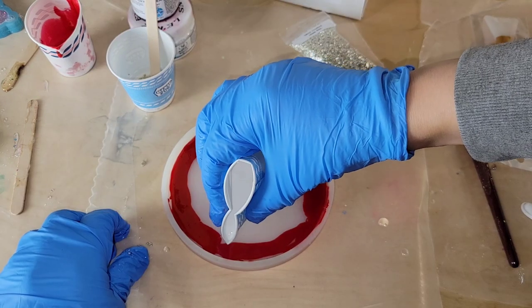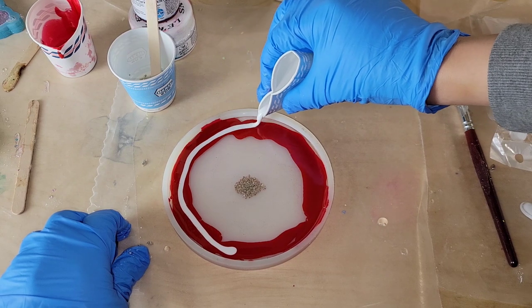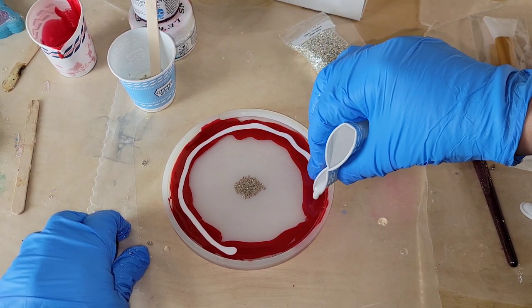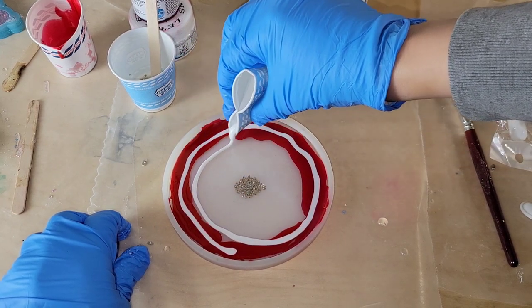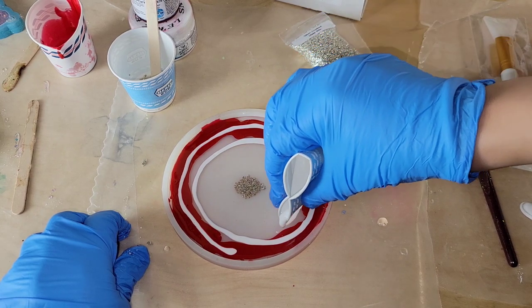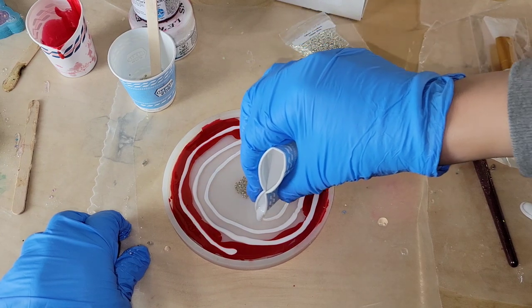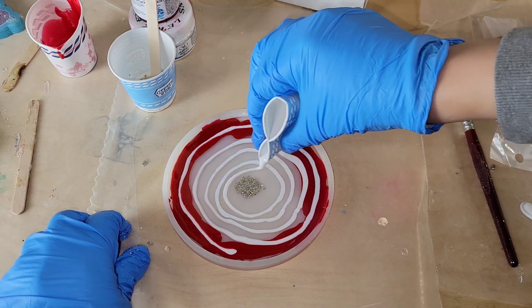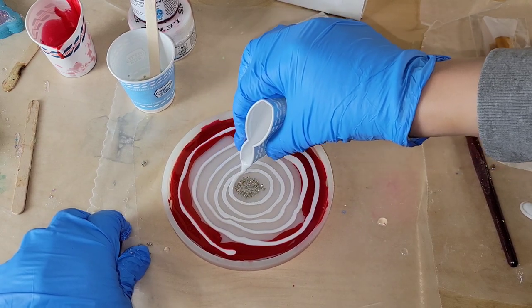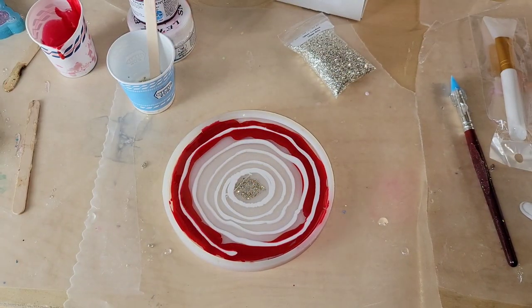It doesn't take much resin at all, and this was just an experiment — so if you're seeing this video, it worked out! Now we're going in with the white. I like to use paper cups because you can pinch the side and get a really nice controlled pour. What you want to do is go in and do a swirly design — I like to think of a cinnamon roll — leading up to the center. Try not to get a big drop of white; use your left hand to catch it so you don't get a big blob dropping down.